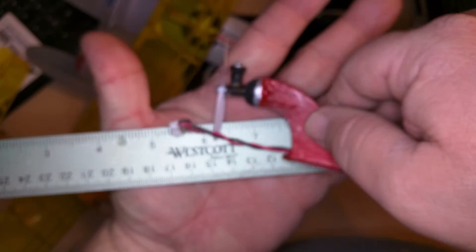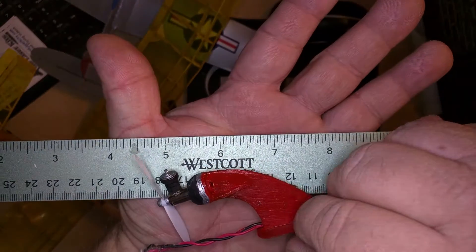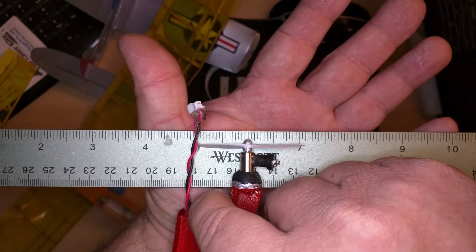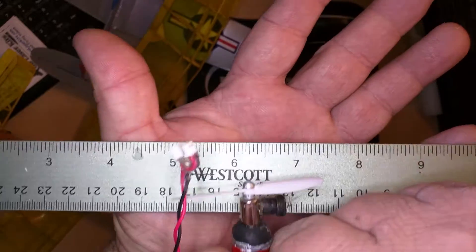Now I'll show you the true size of this thing with a ruler. The prop is a two-inch prop — it's literally a two-inch prop, probably two and a sixteenth inches.